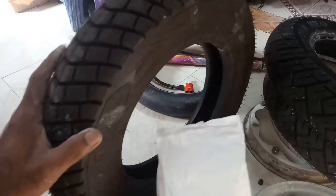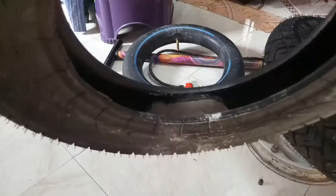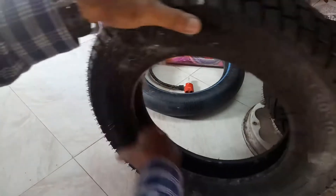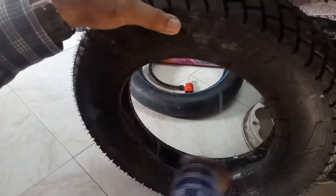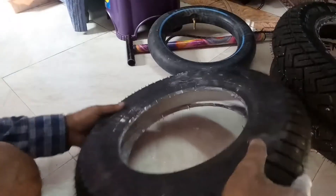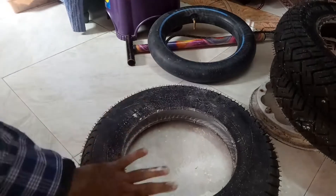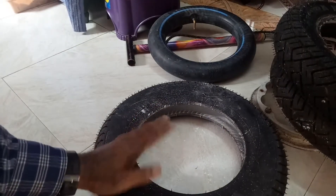Take the tire and apply the chalk powder. Spread it all over the tube. You need not put too much chalk powder — this much is enough. Apply it on the walls as well, just like this.